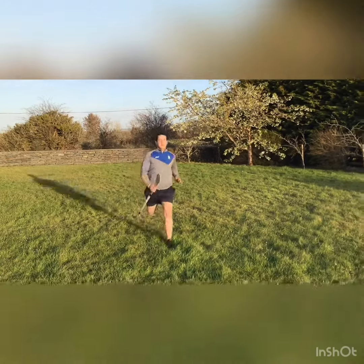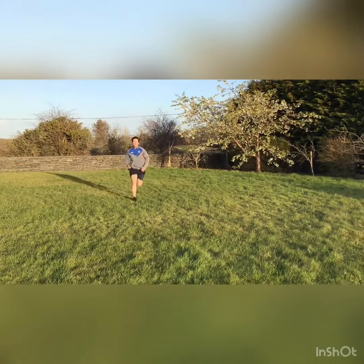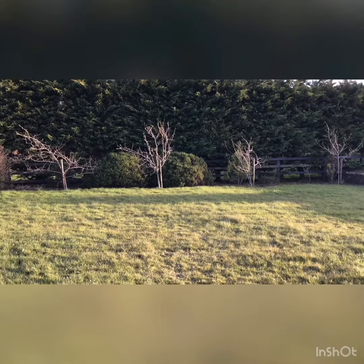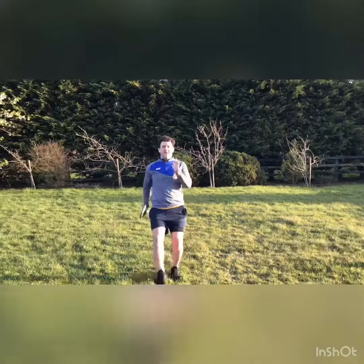Hi everyone, what we're looking at in this video are the different types of running. Starting out we're looking at forwards running. If you have a hurley in your hand you should only have it in one hand — your hurley hand — and it should be nice and short when you're trying to run. Your knees should be coming up as far as your hips if possible and your heels should be coming very close to touching your bum.